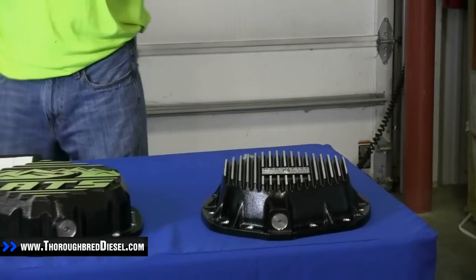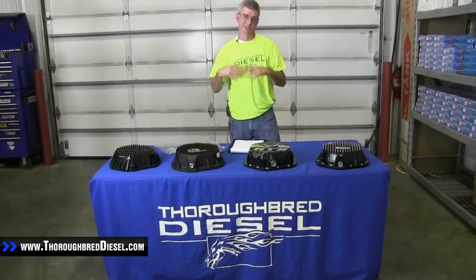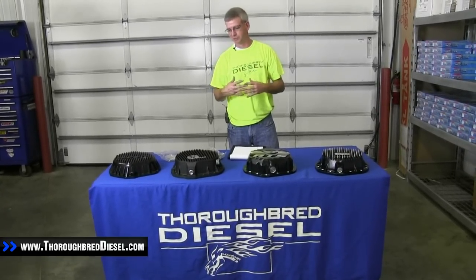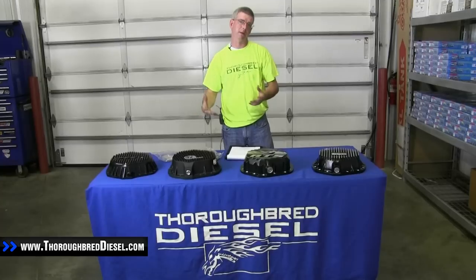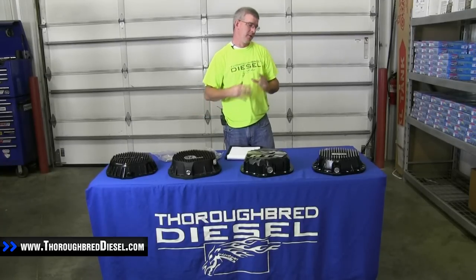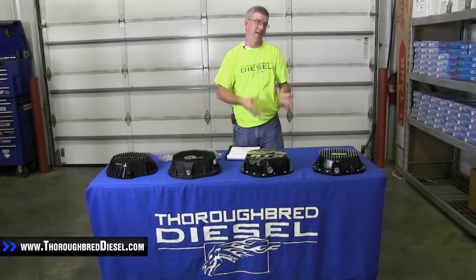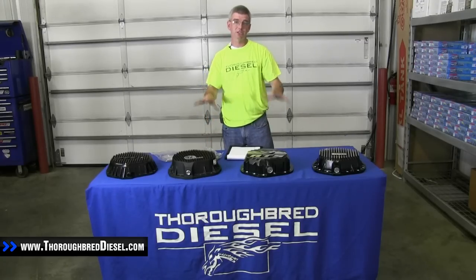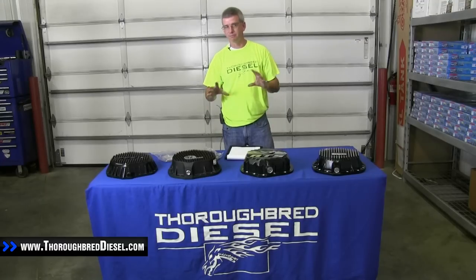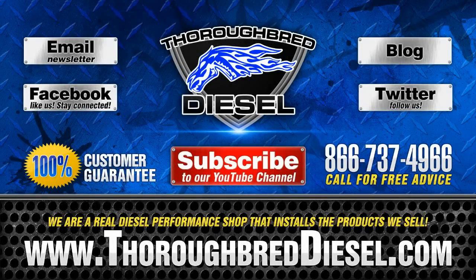Hopefully this helps clear up some of the questions you have about differential covers. All the covers are going to increase your oil capacity, which increases your cooling capacity of the differential. The looks of what you want on your truck will play a part too. All four offerings — PPE, AFE, ATS, and MAG Hi-Tech — are functional and well-built for the 14 bolt 11 and a half inch rear end in your common rail Dodges and 01 and up Duramax trucks. If you have questions, just give us a call.